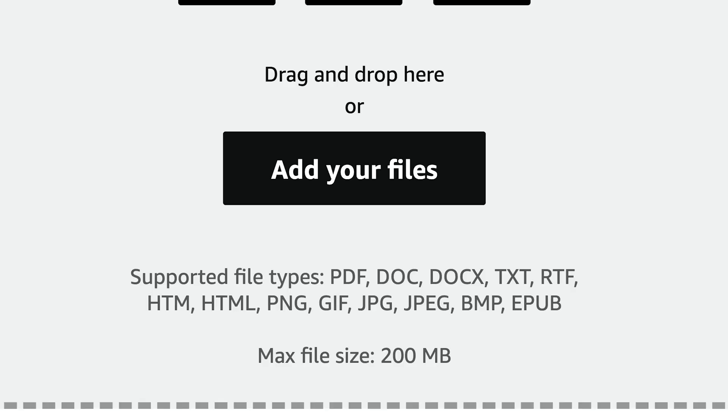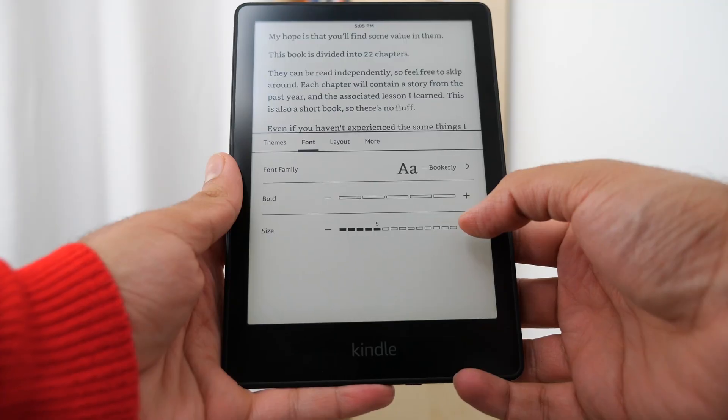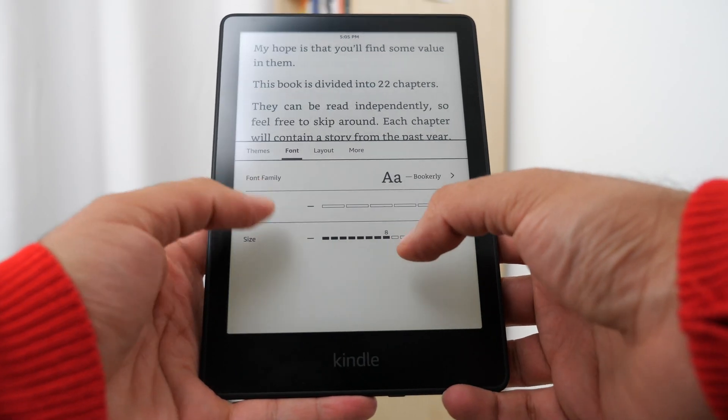It supports several different file types. Most notably, people will be using PDFs, Word docs, as well as EPUB files. It works like magic. The best part about this website is that it converts whatever file you put in into an Amazon ebook format. So you can drag and drop EPUBs and they will look like a regular Amazon book on your Kindle — nicely formatted, and you can adjust the font size. If you have a PDF file, I tried this with my manuscript and it works really well. It formats it as an Amazon book file, so the font sizing looks great and the margins look the way you want them.